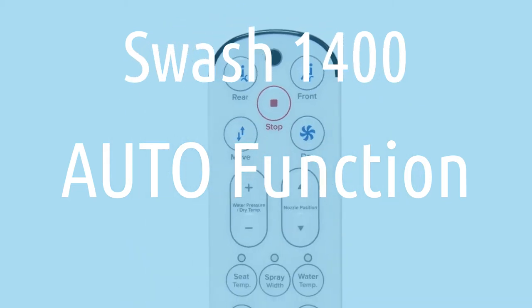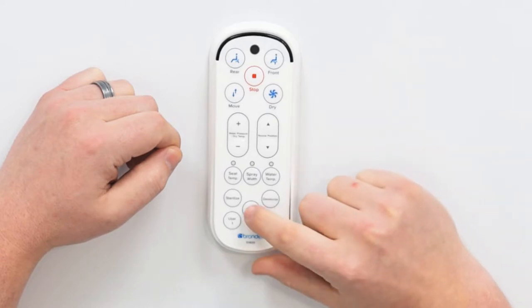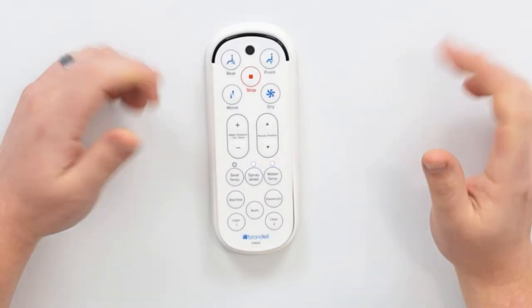The auto button on the Swash 1400 remote is pretty straightforward. You hit the auto button and it runs a wash followed by a dry.